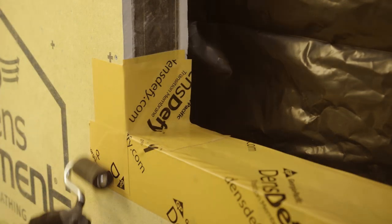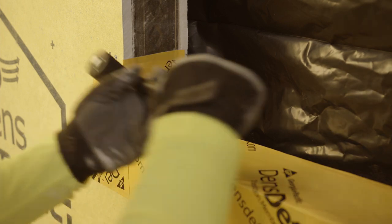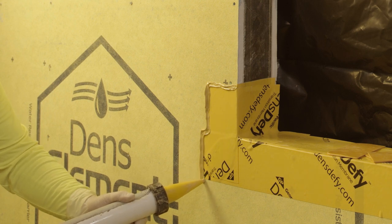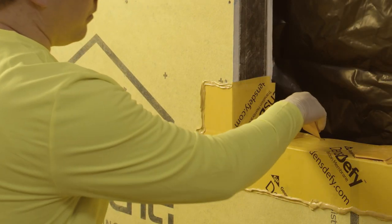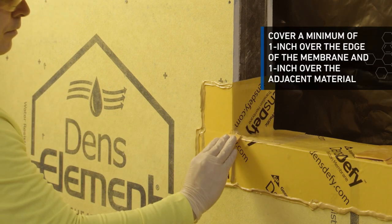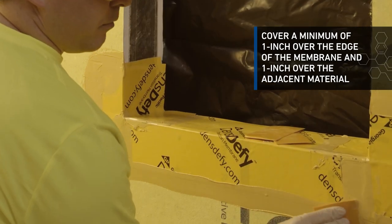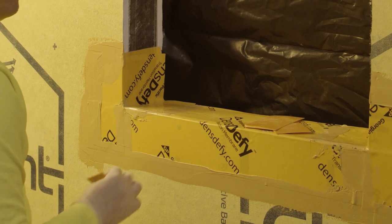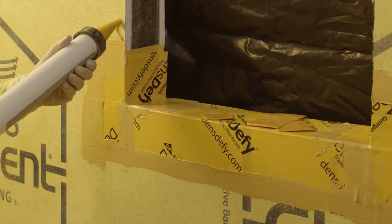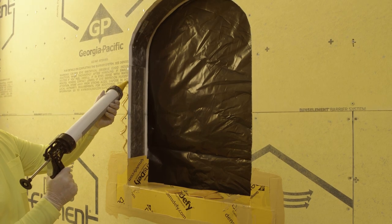Use a J-roller to apply even pressure to fully adhere the membrane and achieve a smooth and wrinkle-free surface. Apply DensDefy liquid flashing over all edges of the DensDefy Transition Membrane. With a straight edge tool, spread DensDefy liquid flashing evenly over the membrane edge, covering a minimum of 1 inch over the edge of the membrane and 1 inch over the adjacent material. Apply at a rate to achieve a minimum 16 wet mil thickness over the membrane edge, leaving no exposed membrane edge. Complete the remaining rough opening application with DensDefy liquid flashing.